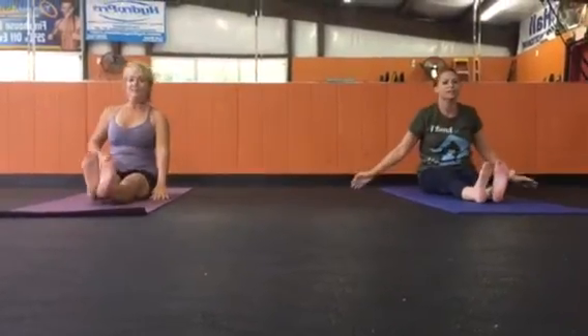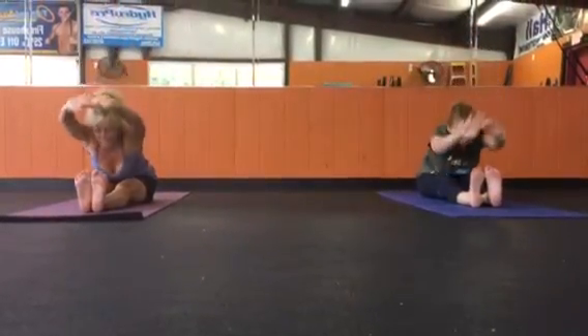Lengthening legs. Inhale, stretch. Exhale, fold a little bit.